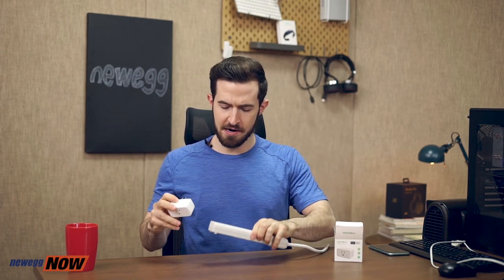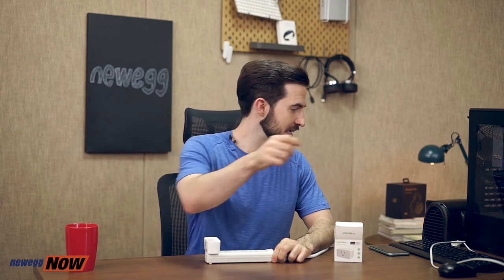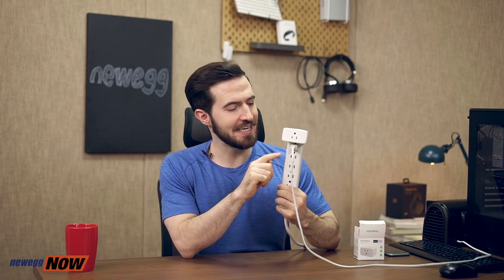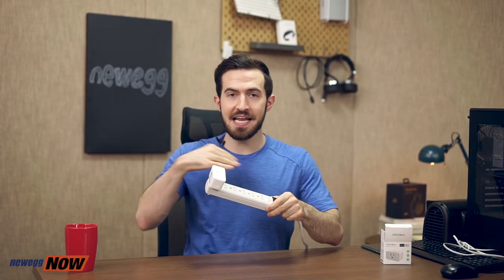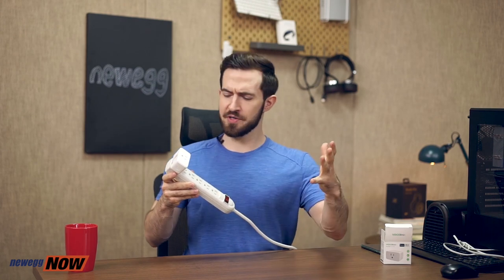I have a power strip right here. I'm plugging in the Vocalink Smart Socket. Now I want to plug in something else right next to it. Isn't that beautiful? We've all tried to plug in some sort of device that's taken up two or three socket slots and wasted almost a whole power strip. With this, you don't have to worry about that. All of the other outlets are perfectly open and spacious — so nice and pleasing to the eye.